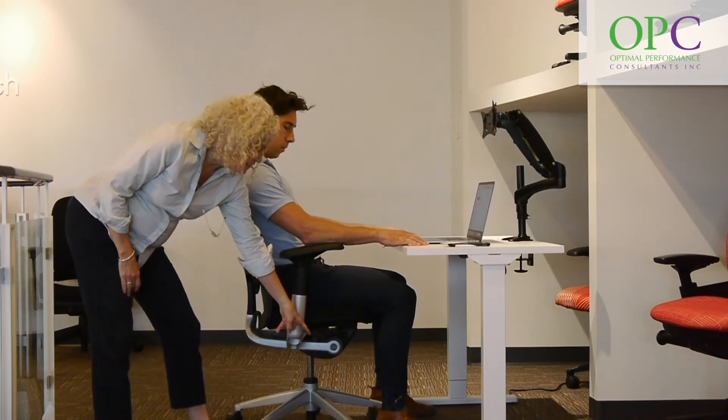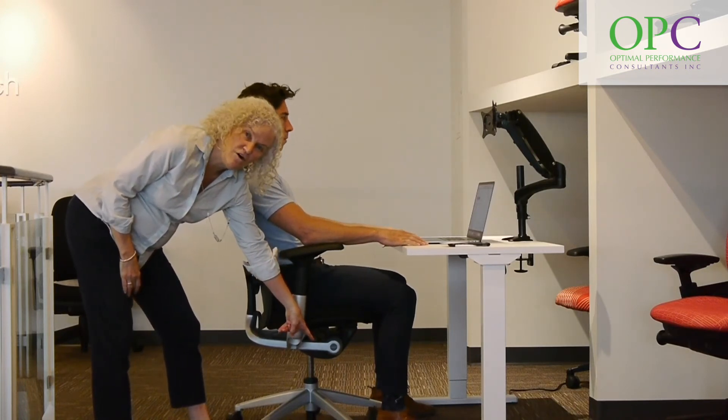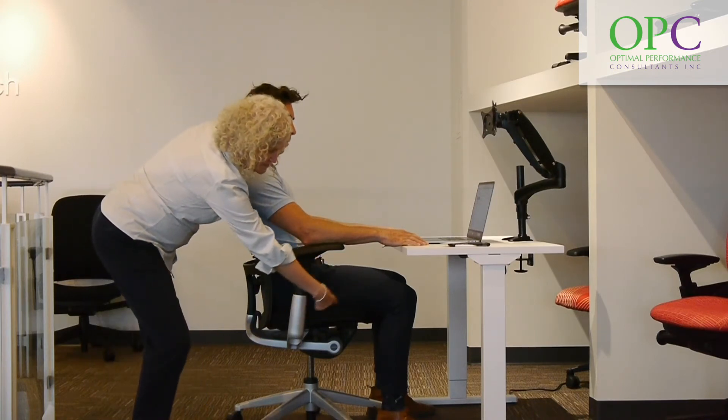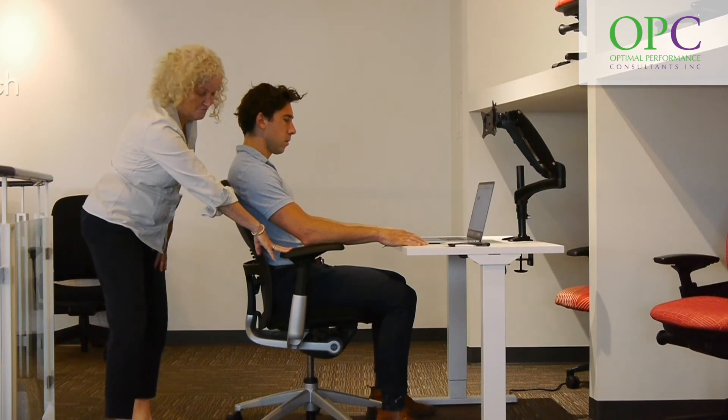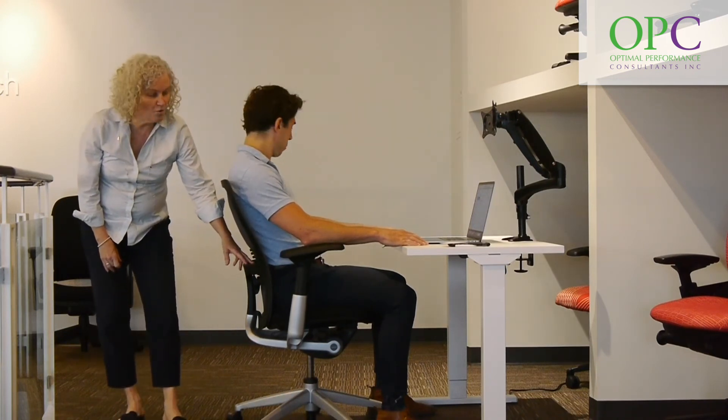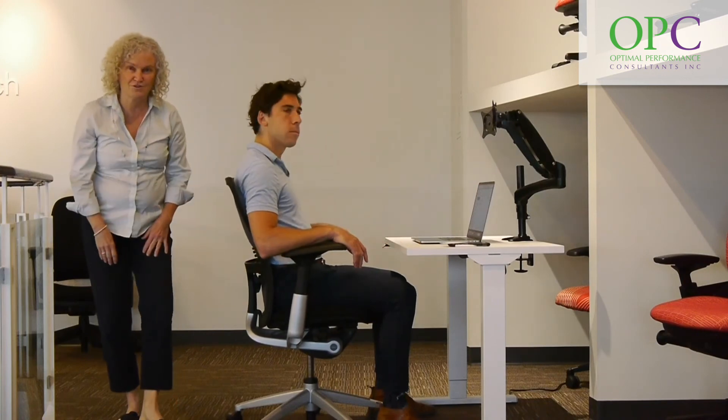That is simply achieved by rotating the handle in this case. So we've got the height, seat pan, armrests that move in four directions, and lumbar. Those are the basics that you always want to put in place with your task seating.